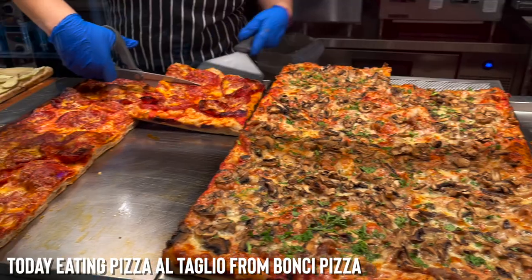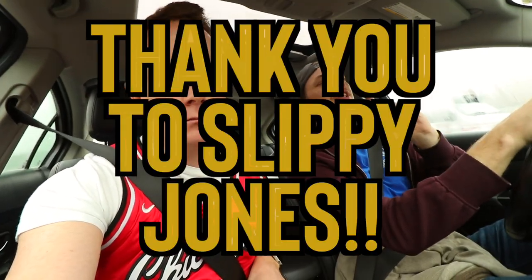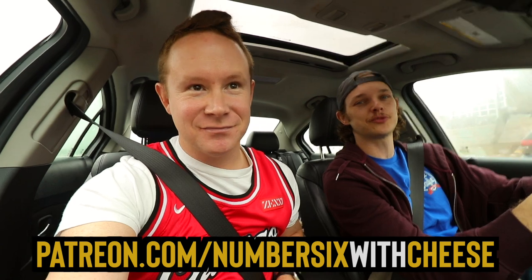Guys, hello. Welcome back to Number Six with Cheese. Happy Thursday. Today, very excited for Roman al taglio pizza — I don't know, I'm an idiot — Roman style pizza from Banchi. Very excited. West Loop, headed there right now. And today's shout-out is a Patreon shout-out for Mr. Slippy Jones. He donates 10 bucks a month to us on Patreon and we appreciate that, Slippy. If you want to sign up, go to patreon.com/numbersixwithcheese. All right, let's get some Banchi in our lives.